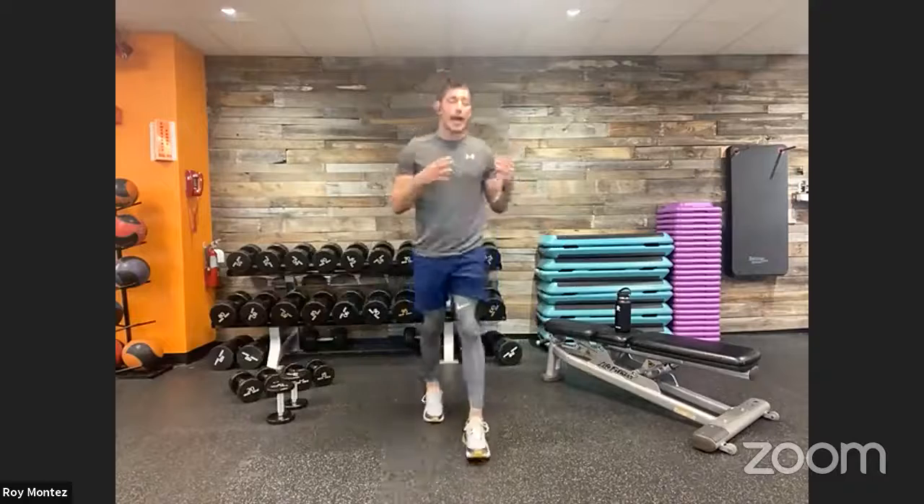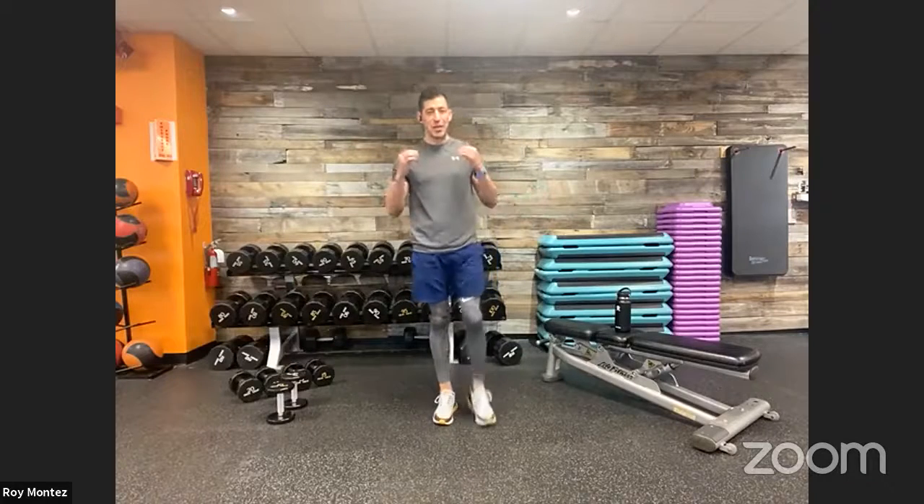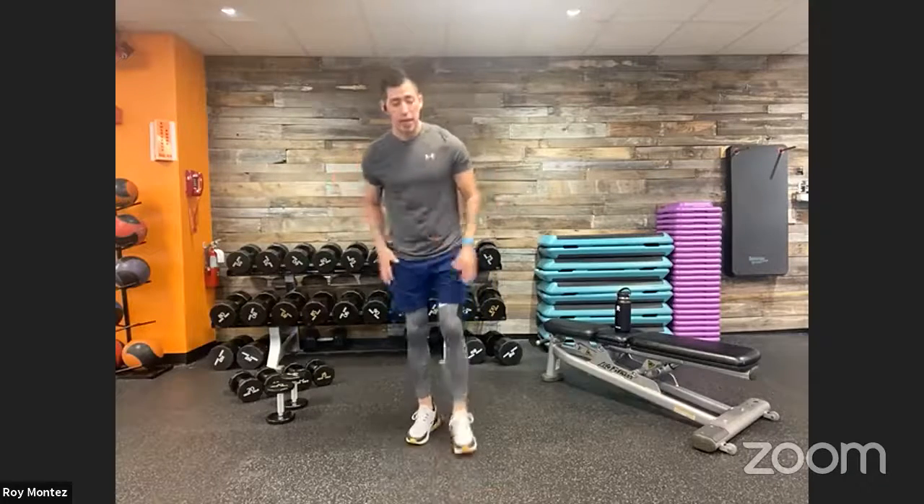Good morning Marie, thanks for joining BeFit Live! Stay with us today — it'll be a great one with a lot of strength and cardio-based hybrid movements. Those are our four movements. Dynamic stretching is up first, so grab that water and towel. Just like before every workout, you want to get your mind and body prepared to work.